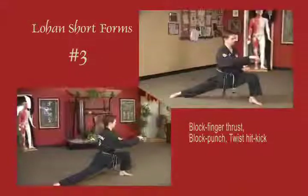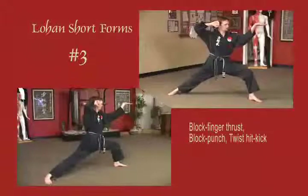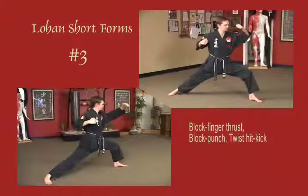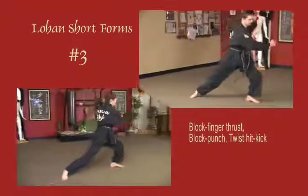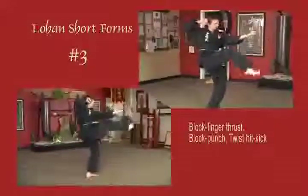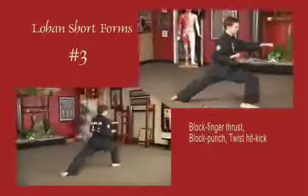Stepping out into a bow stance, the right arm blocks across the face. Left hand spear hand thrust into the eyes or throat. Left hand blocks up across the face, pulls to the temple, as the right arm punches horizontal fist to the solar plexus. Right arm blocks to the temple, twist kick. Stepping out into a right bow, both arms rotate clockwise into original position.